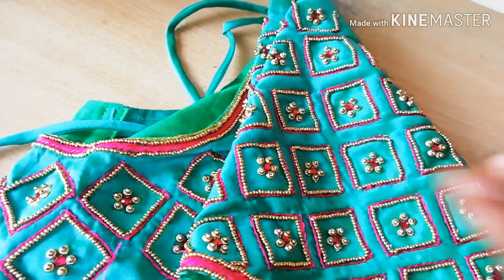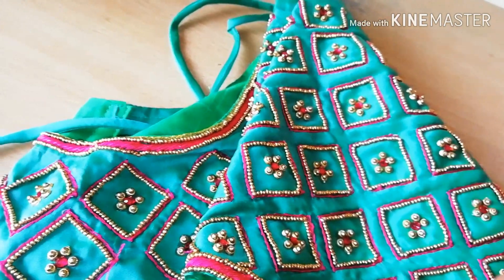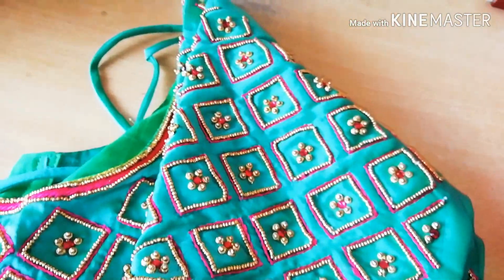I am going to put a piece of beads in the center. These are the jewelry stones — they have a very glittering effect. This is the design.